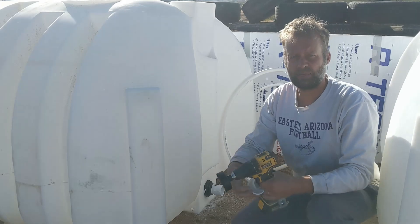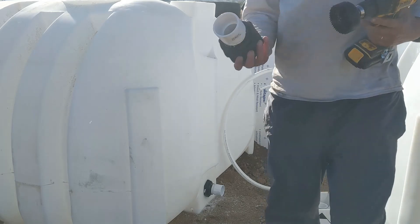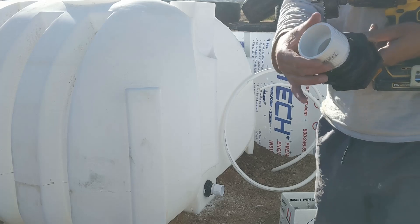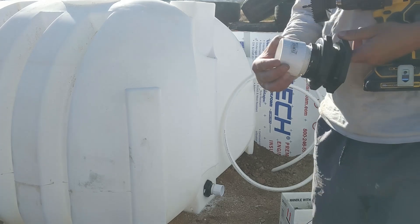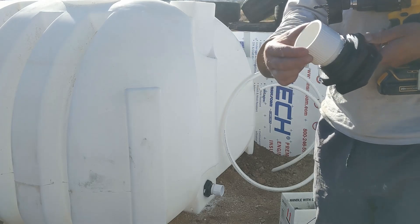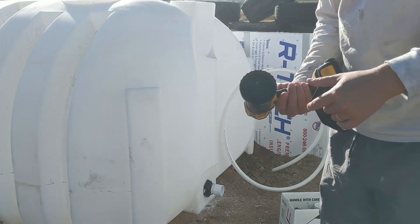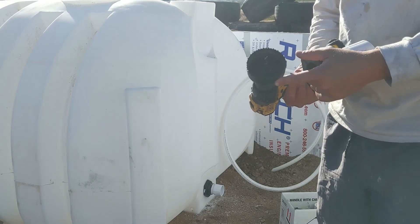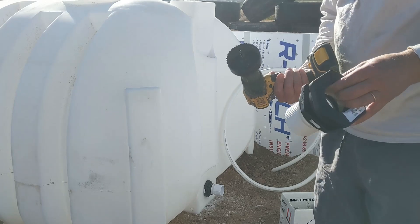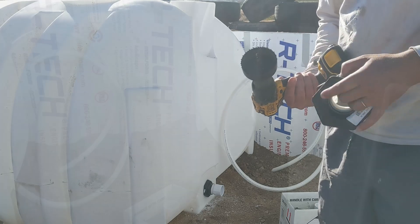I am putting in bulkhead fittings. They need to have an extension for a two inch PVC, and you turn that in using some pipe dope around it so it won't leak. One thing people don't realize is that you want a hole saw that's only slightly larger than the actual bulkhead fitting. In this case for a two inch bulkhead fitting you want a three inch hole saw — that makes it fit perfectly.